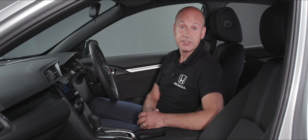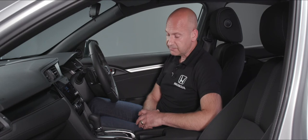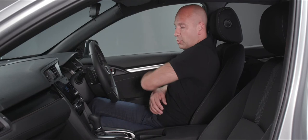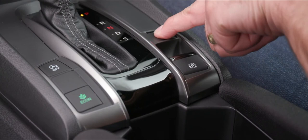Because this has the CVT operation, you can also use the paddles behind the steering wheel to encourage a rev change as you're driving along in this seven-speed CVT mode. By the gear shift we've got our brake hold and electronic parking brake. Before I drive off, I personally want to press brake hold and put that on.